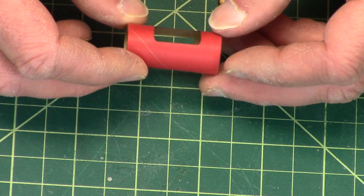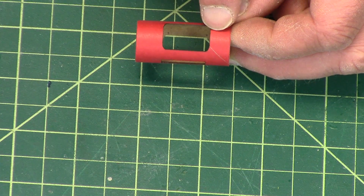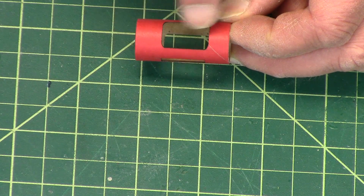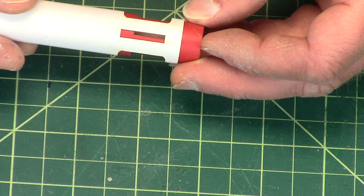The tube coupler is also laser cut, as you saw in the video. You'll notice that one side of the coupler is wider than the other — this one's wide, this one's skinnier. The skinny side goes towards the front end, and you can kind of figure out how they're going to go together, just like that.